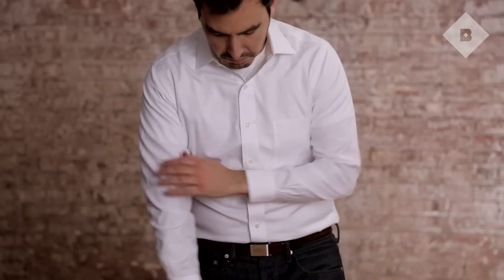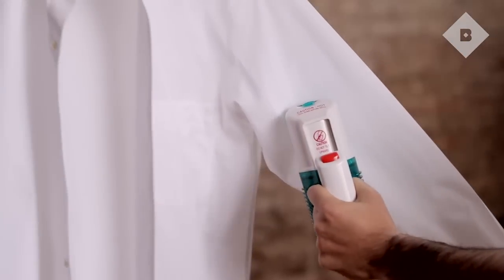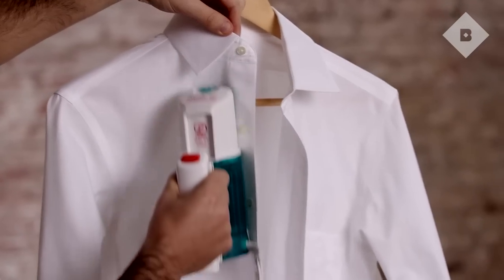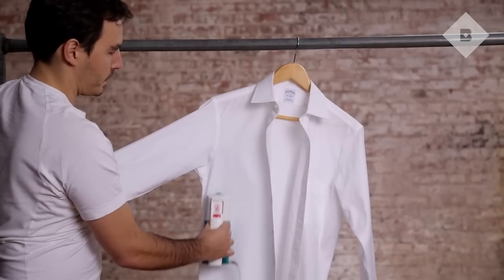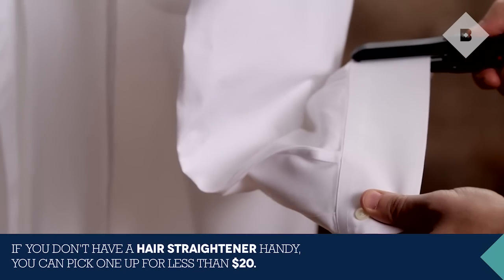You won't always have time to break out the ironing board. For a quick and easy touch-up, use a handheld steamer to smooth away errant creases and wrinkles. To spruce up collars and cuffs, give them a once-over with a lady friend's hair straightener.